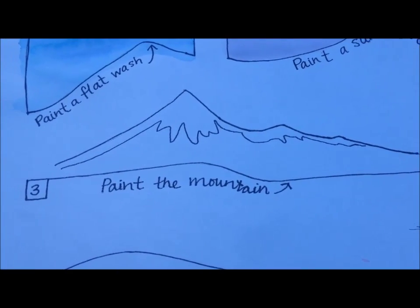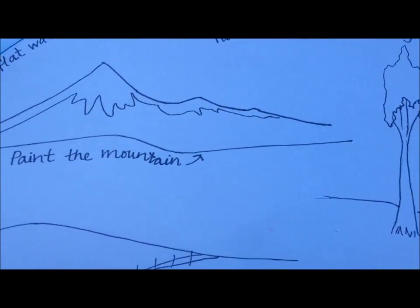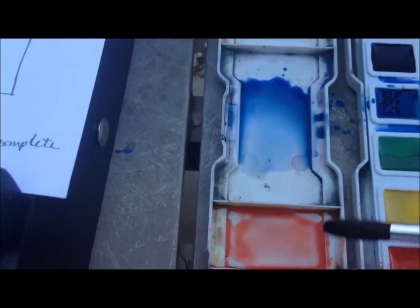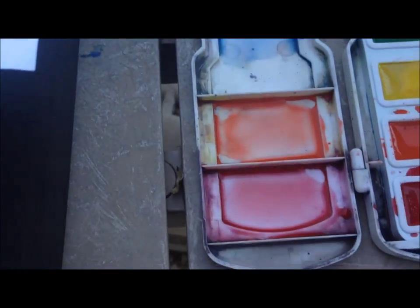Now I'm going to show you how to paint the mountain. I haven't mixed my colors yet, so I need to do that first. As I've been showing you, these have all just been pure colors so far, which means they aren't mixed with any other color.